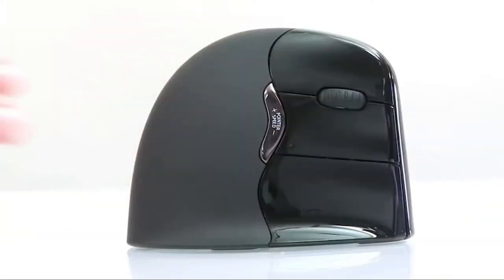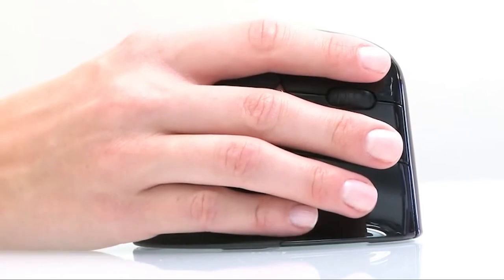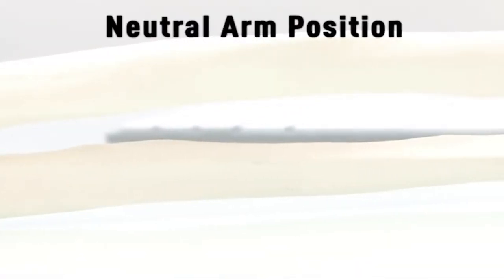Over time, this may lead to discomfort, pain, or even permanent injury for some users. Evaluent is the inventor of the handshake grip, designed to let the forearm bones rest comfortably, parallel with each other in a neutral position for a relaxed feel.